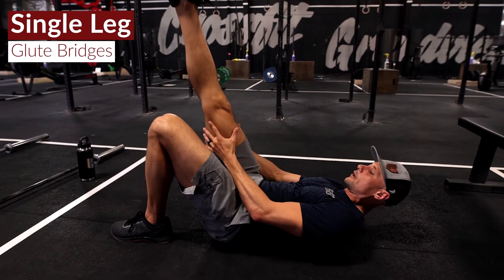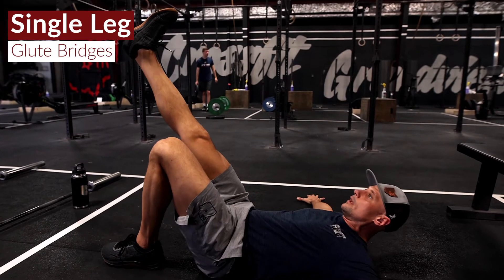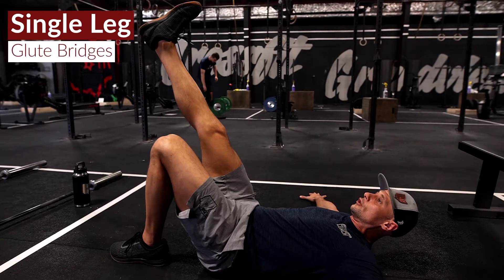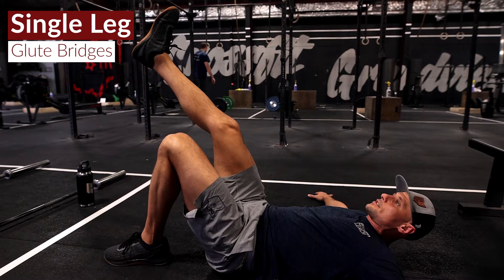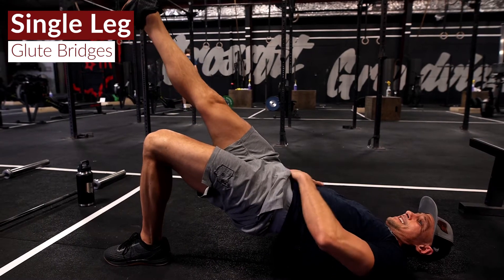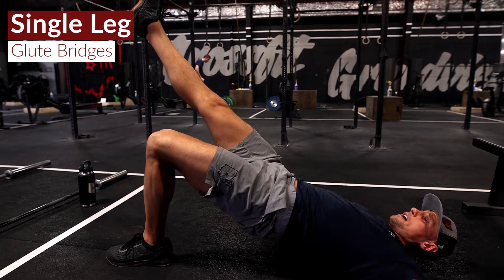We're going to start on the left side — go ahead and straighten that right leg out. We've got 10 glute bridges on the left side, really trying to squeeze that glute at the top, trying to get those hips as high as possible.